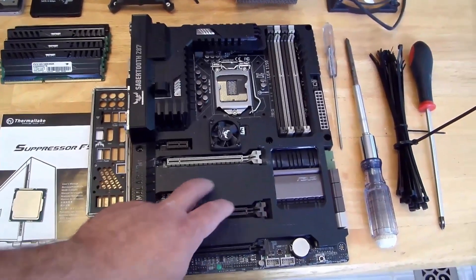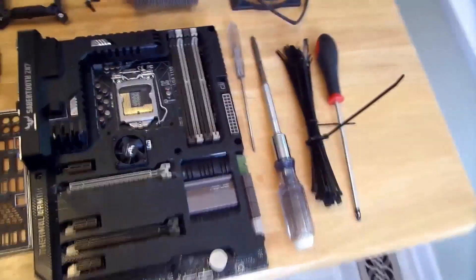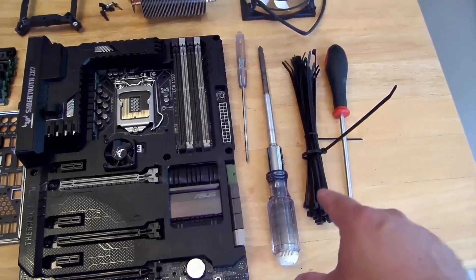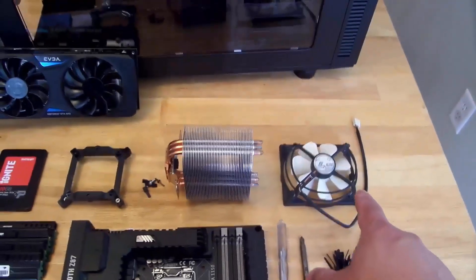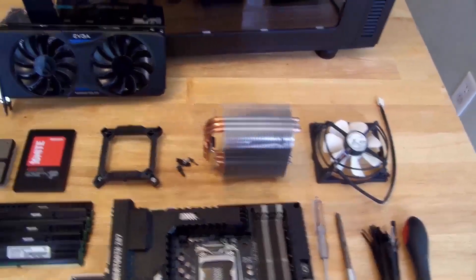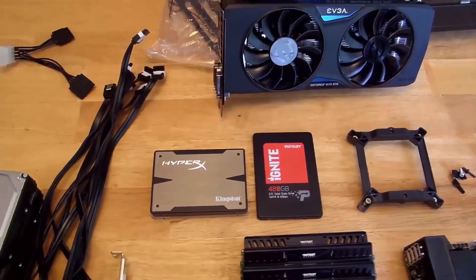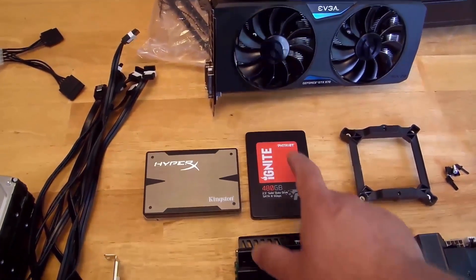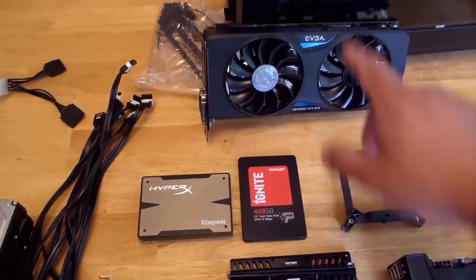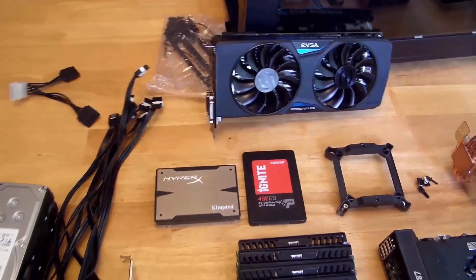First off the Asus Sabertooth Z87 motherboard, and of course you're going to need your tools — screwdrivers, different assorted screwdrivers, my zip tie, my Arctic Freezer 7 Rev2 CPU heatsink. Then back here I have my Kingston HyperX 240 gigabyte SSD, my Patriot Ignite 480 gigabyte SSD, and my EVGA GTX 970 video card.